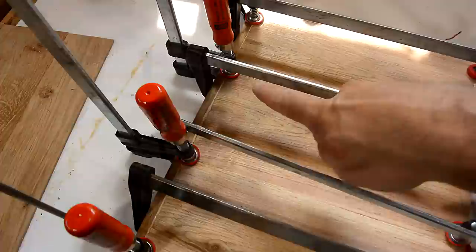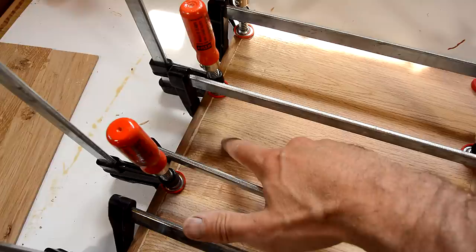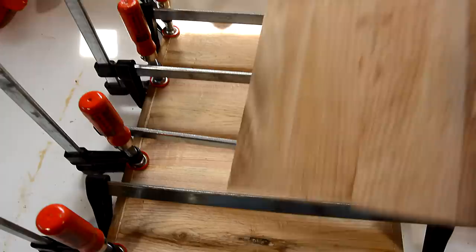Gluing strips against the end grain like this is normally a bad idea, because as the wood shrinks and expands, a strip with cross grain won't shrink and expand the same way, and it'll cause that glue joint to always fail. But in this case, this wood can't shrink and expand because the top and bottom layer with the grain going this way will prevent the layer in between from expanding.